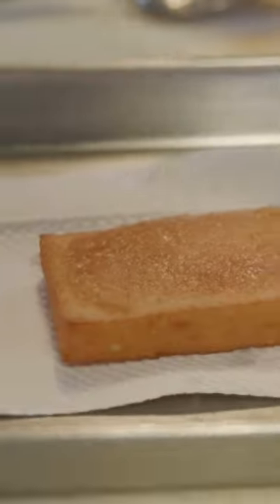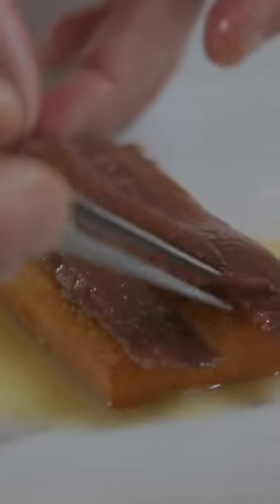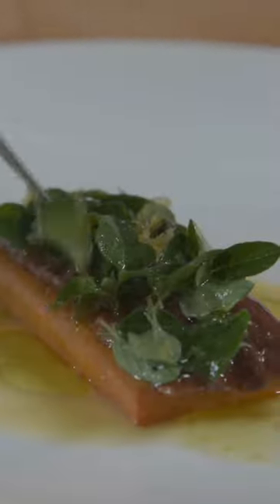So I'm making a chickpea panisse with Perfect Day milk. This is a preparation that we do often in the restaurant — it's a very simple dish but something I'm very proud of. I take the panisse, fry it, and then layer it with Spanish anchovies, oregano, and Meyer lemon gremolata with a little bit of salted butter as well.